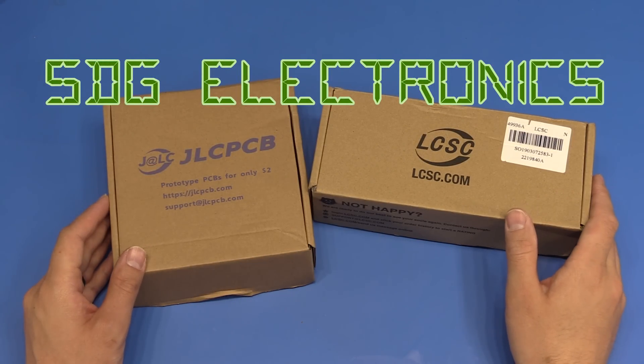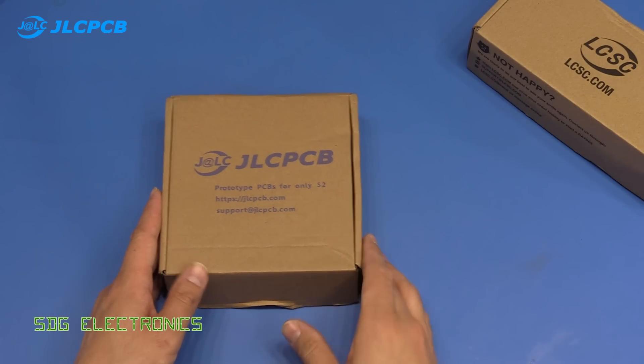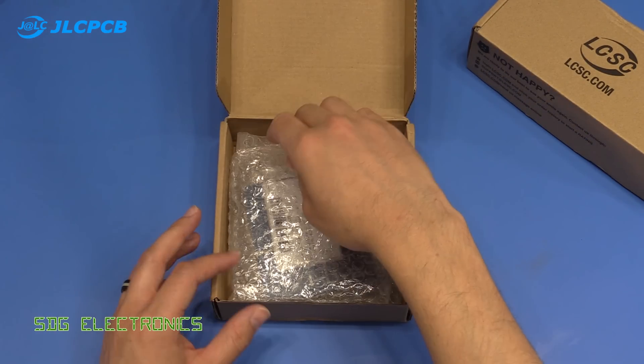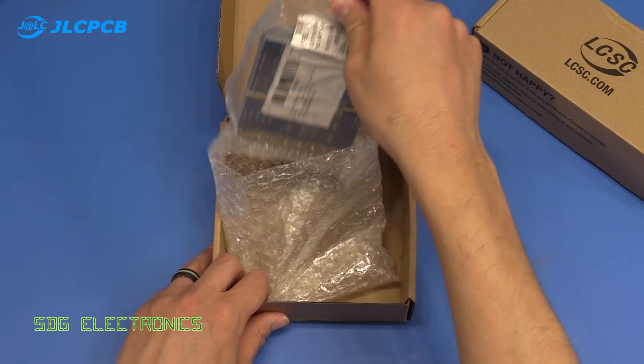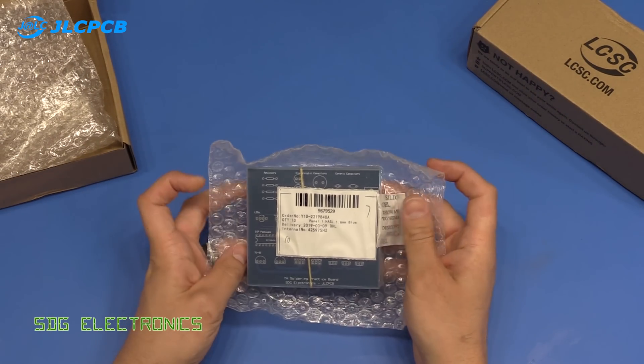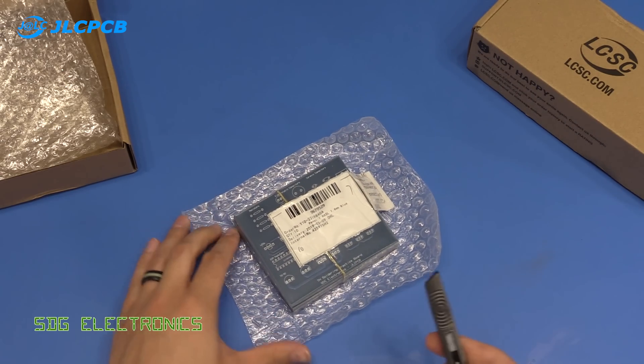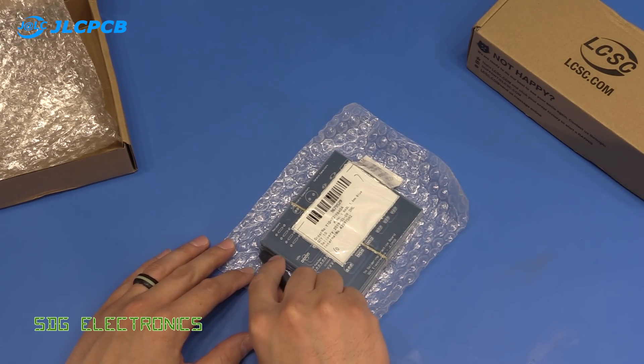Today we've got another delivery from JLCPCB and some components from LCSC. In here we should have the PCBs I'm going to use for a soldering tutorial — this is the through-hole soldering practice board that we're going to do some testing on. Let's have a look at the PCBs up close.